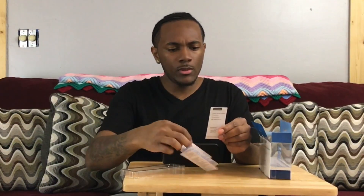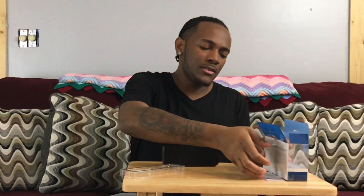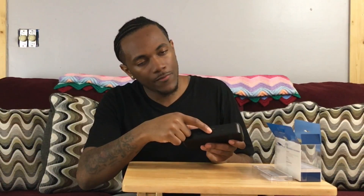It does come with a little bit of instructions in case you guys need these. I actually did not need the instructions, not because I've had one of these before, but it's fairly simple. Essentially, you just hit the power button right here, then you have a volume down button, a phone button, and a plus button.